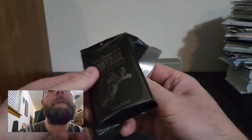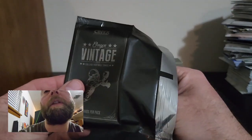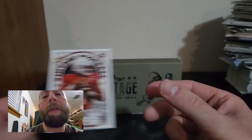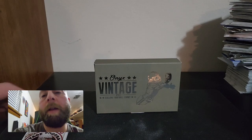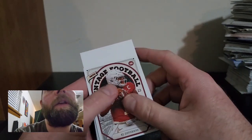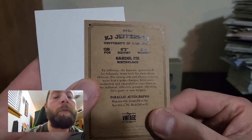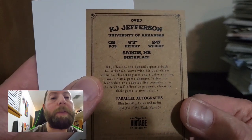Not sure what the first card is going to be. I think the autos tend to be in the back. First card is a KJ Jefferson — not an autograph. That's what the card looks like. They have a paper-like feel. There's the front, there's the back — pretty basic cardboard feel, but it looks kind of interesting and gives the stats of the player.